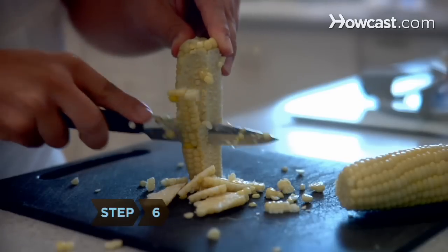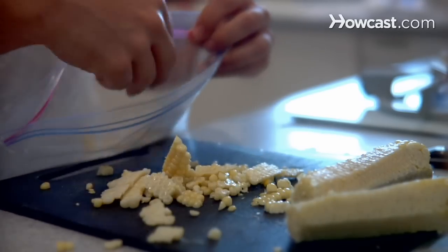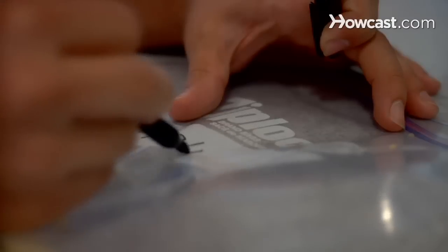Step 6. Use a sharp knife to cut the kernels from the cob. Pack the kernels tightly in a freezer bag, leaving half an inch of space at the top, and seal and label the bag with the date.